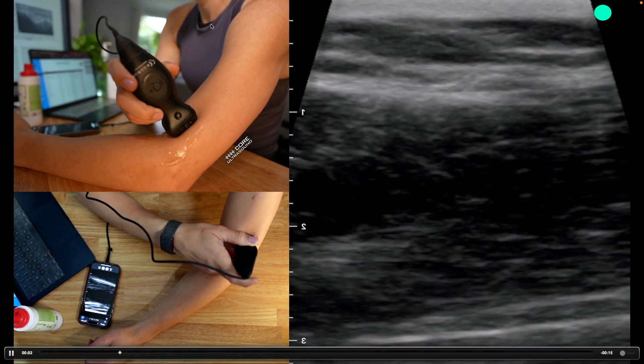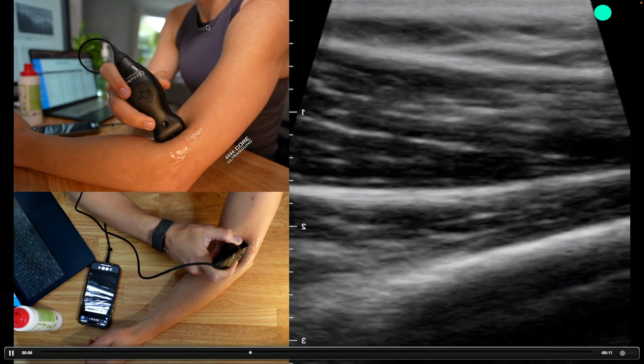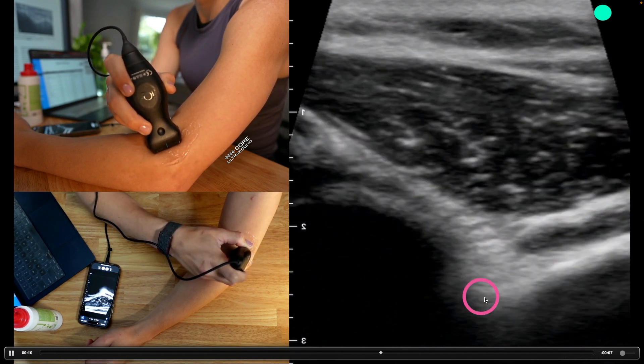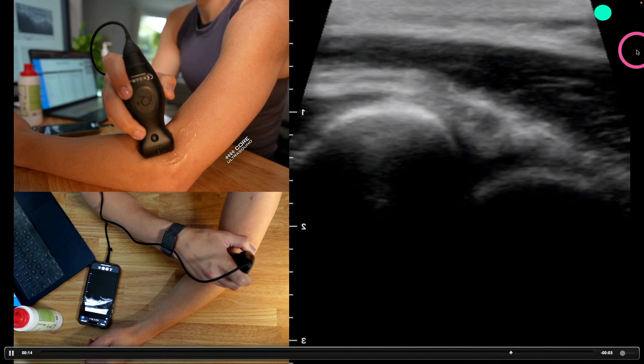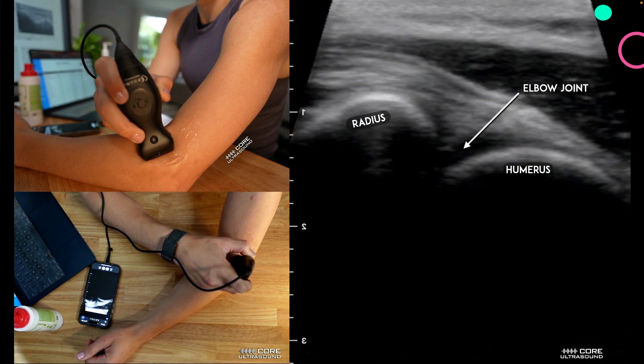We can also look for an effusion in the anterior and lateral location. We are going to find the humerus — that's this thing right here. I have the probe flipped 180 degrees, and we'll identify the joint in this area as well, right there.